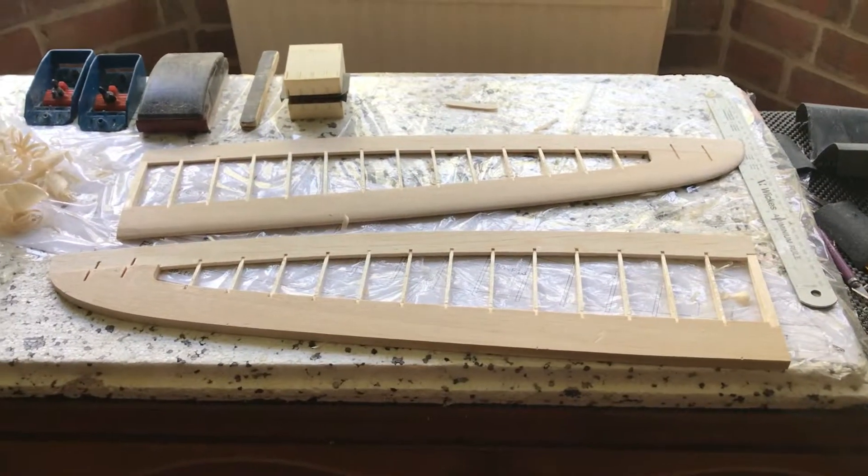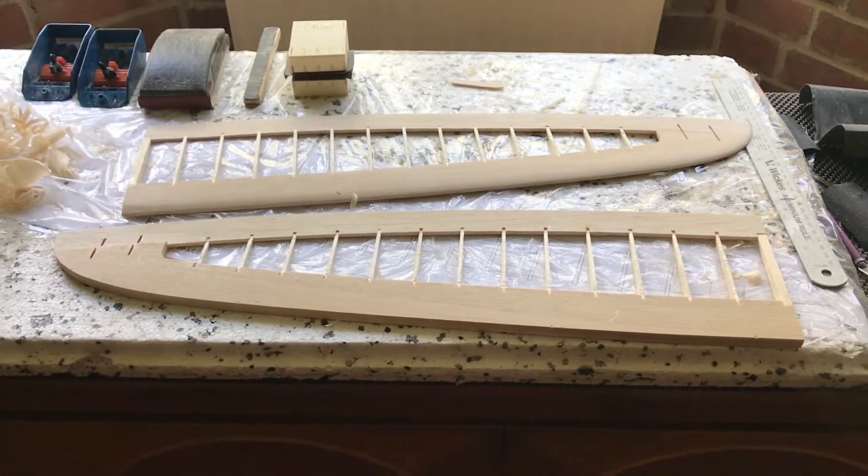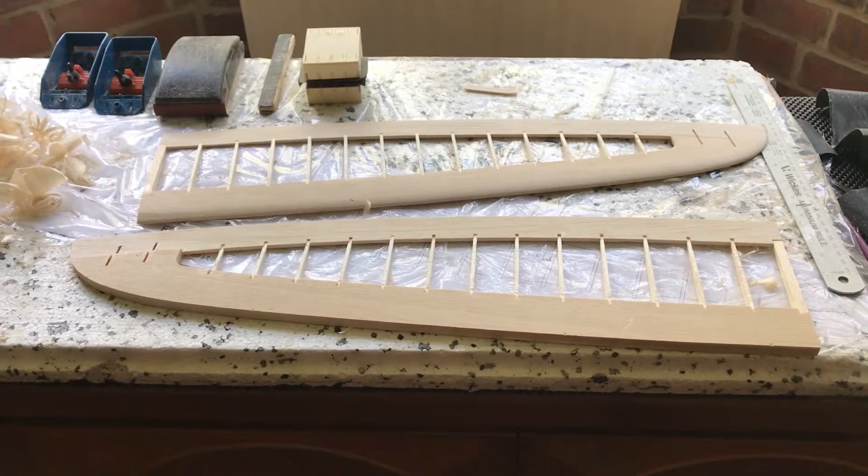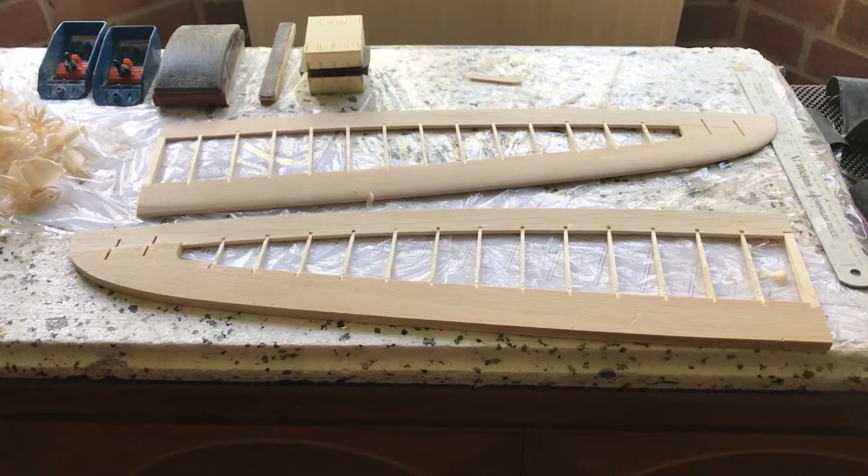This is the wing build of my Schloiderding — I think that's how you pronounce it. It's a hand launch glider; they've got them advertised on the Hyperflight website.